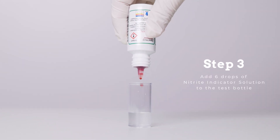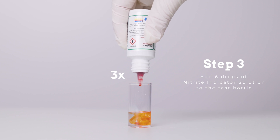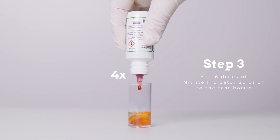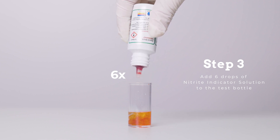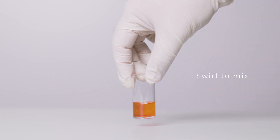Step 3: Add 6 drops of nitrite indicator solution to the test bottle and swirl the test bottle to mix. If the water turns to a red or orange color, nitrite is present and the test should be continued.